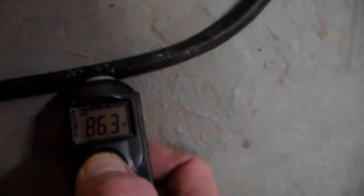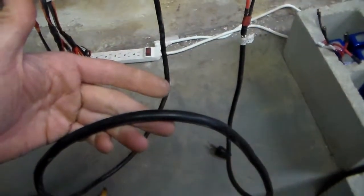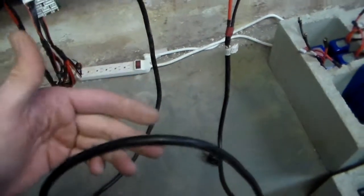We've been running for over a half an hour, and let's see if you can see — 86.3 degrees. It's right around where it's been for the entire half hour. Barely above ambient room temperature. Hardly about to heat up and melt. So, there it is.